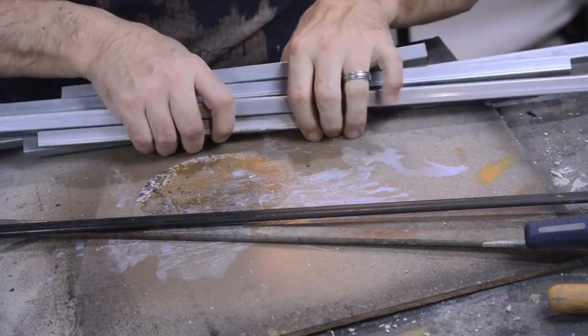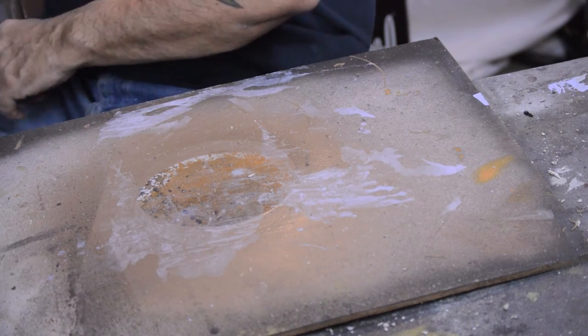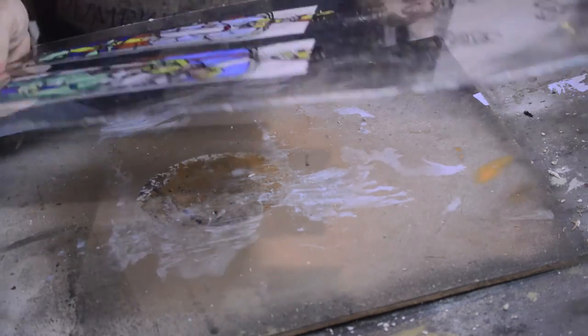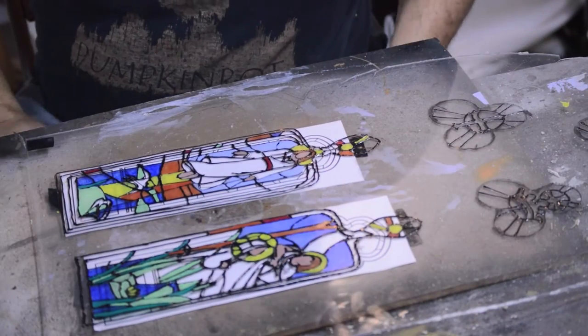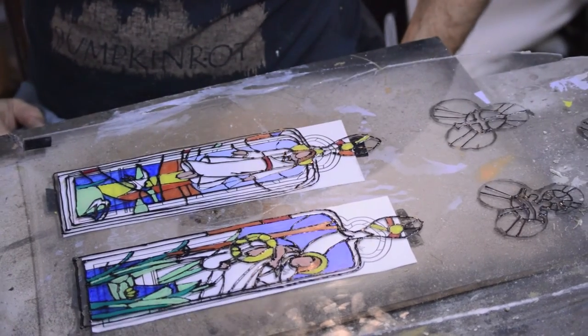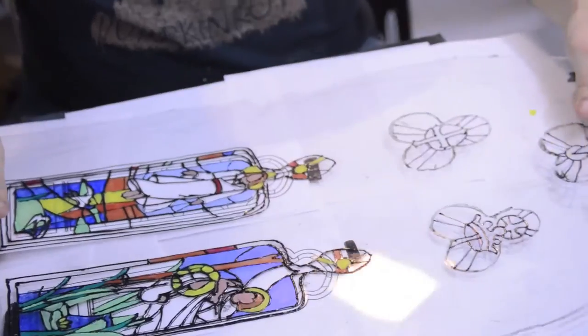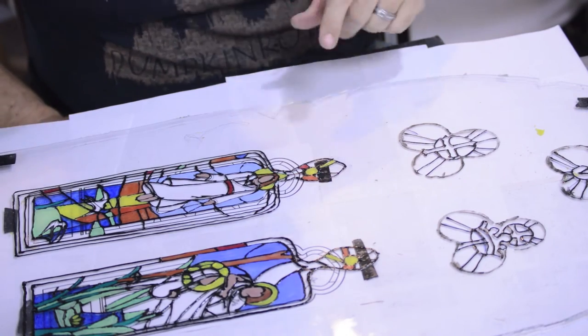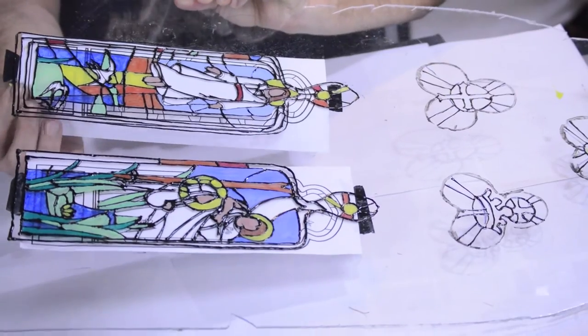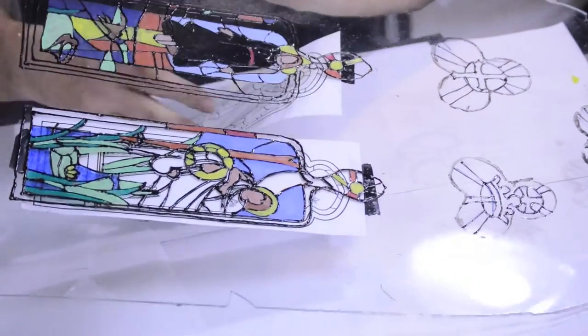I'm going to do that tomorrow. What we are going to work on though is our painting. I want to finish up this and paint that as well. It does help it stand out a little bit better.